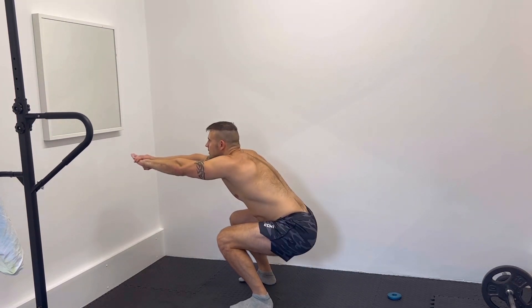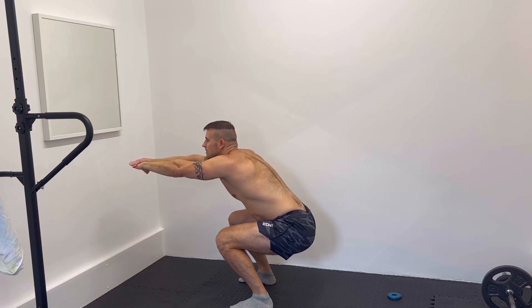Next exercise is the squat hold. You're just going to hold and maintain your squat.